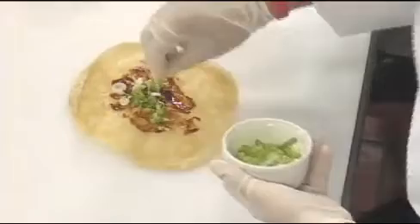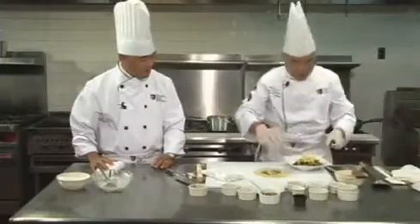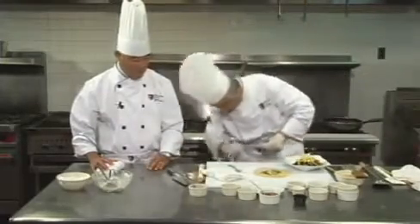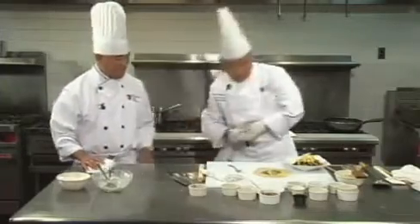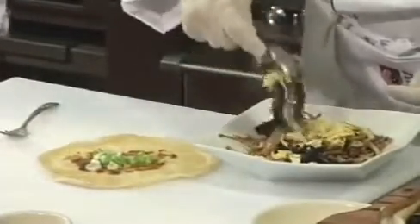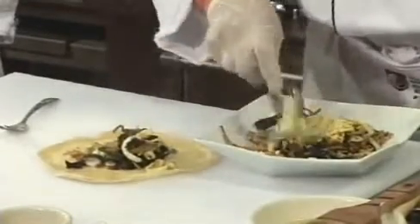Now I can put a little scallion — I can make a shredded scallion as well, one way or another. Chef, are you kind of making a Chinese burrito here? Yes! It's almost like that. This one is a little bit healthier than the burrito.